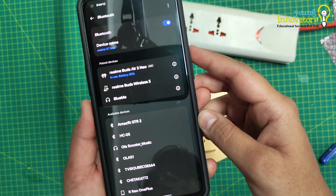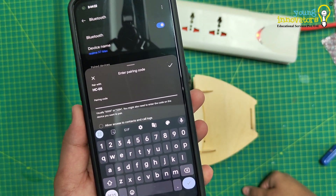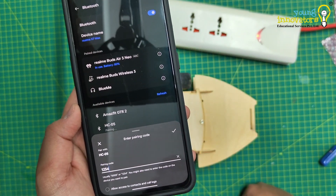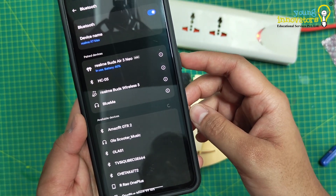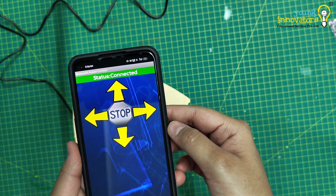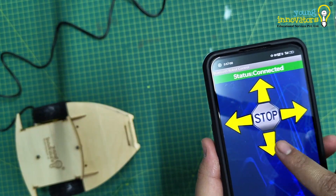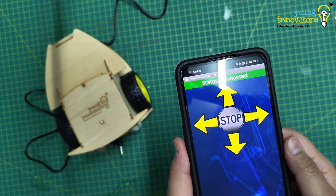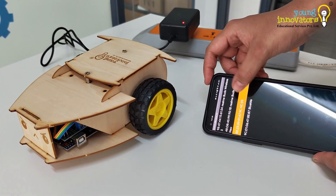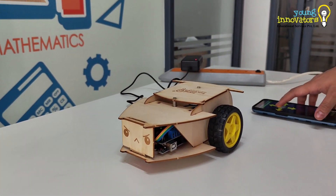Once the app is downloaded, connect the Bluetooth module to the phone. Click on pairing with HC05 and enter the password — normally it's just 1234. Once the Bluetooth module is paired, open the app and connect it to the Bluetooth module to see if the robot is working. The robot works when the Arduino interprets the commands and controls the motors to perform the desired movement.